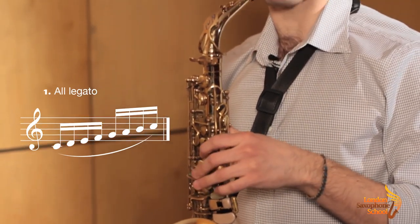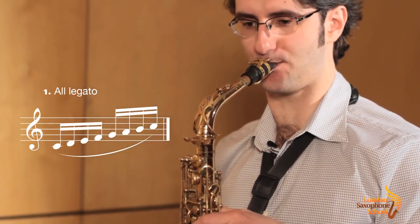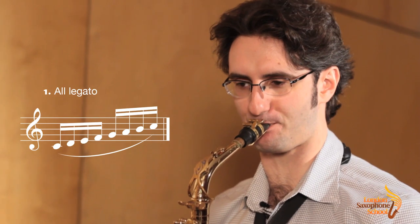First articulation: everything's slurred, no tongue whatsoever. I'm going to demonstrate on a simple two-octave C major scale. So that's all slurred, all legato.